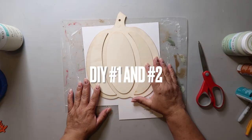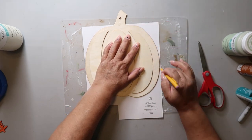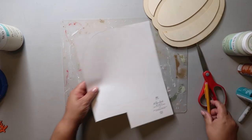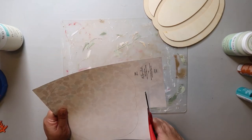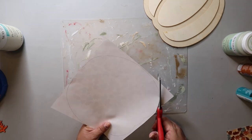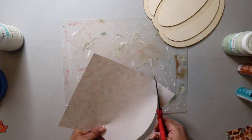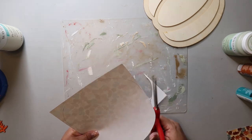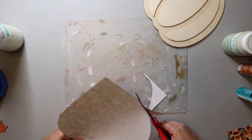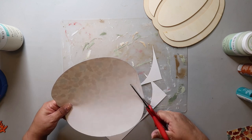Starting off with DIY number one and number two, I'm tracing out this pumpkin shape onto some scrap paper. Here's the key: I put the paper face down and I put the pumpkin shape face down on top of it. So that way when I trace it and go back to cut it out, it's going to be the right orientation — especially if I was doing the stem, I'd want to make sure they're both facing the right way.